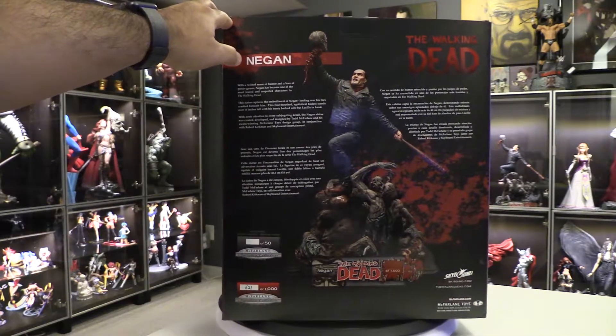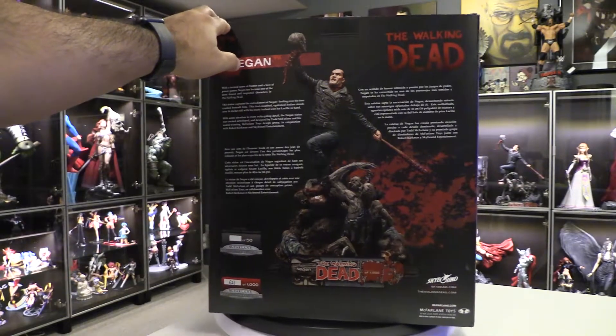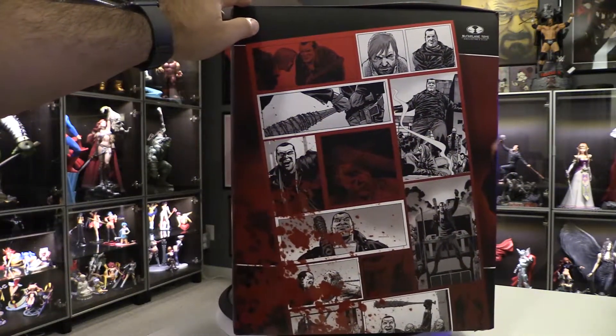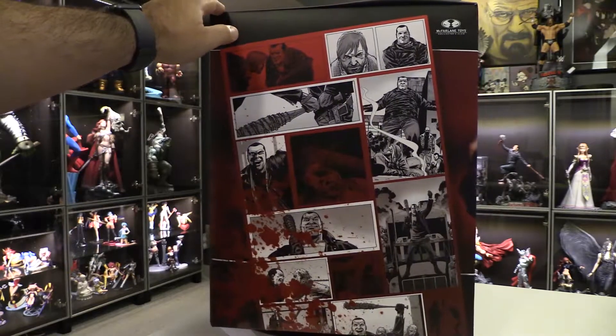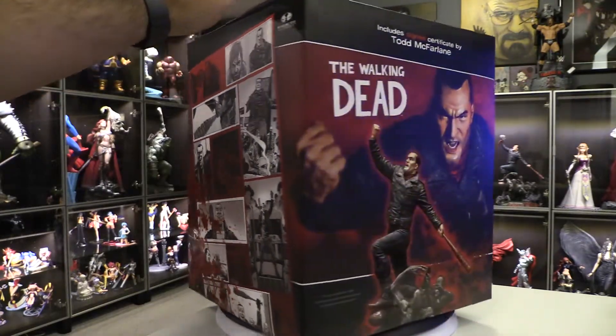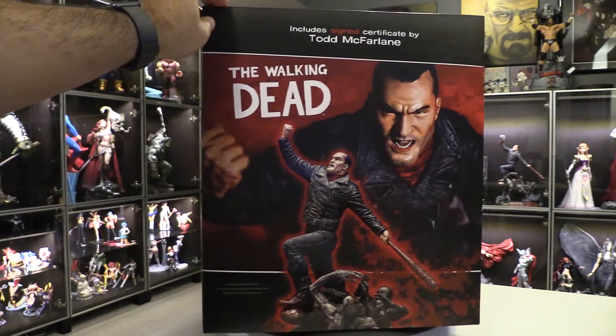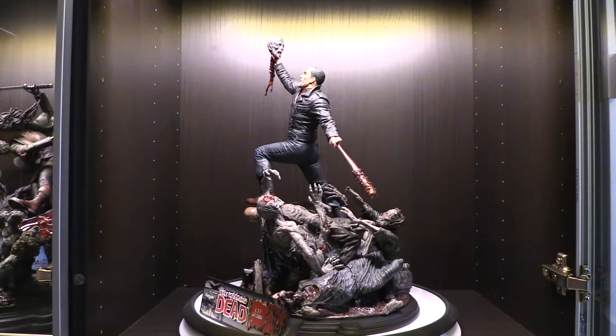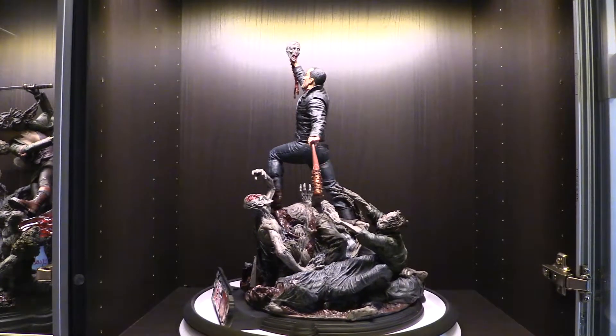This statue was a pain to find and order. I had it on pre-order from a vendor but they canceled on me even though it was a pre-order, so I had to actually get this at a local comic book shop.